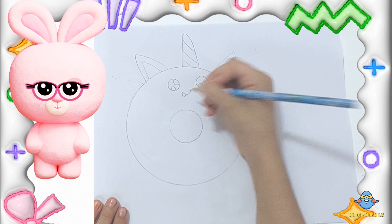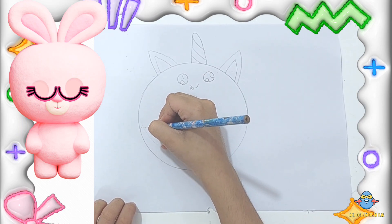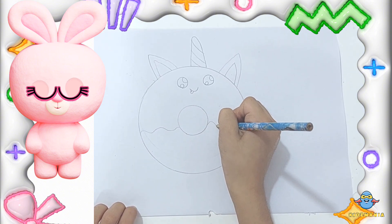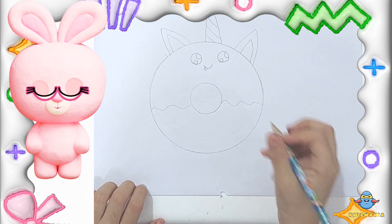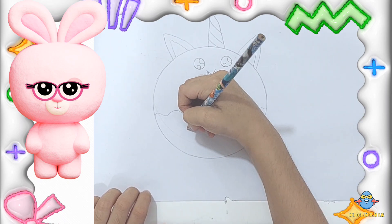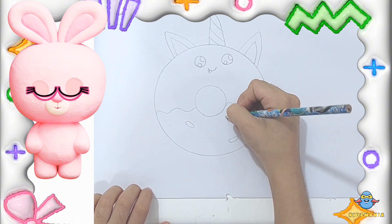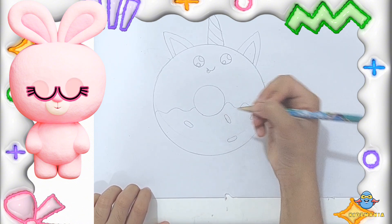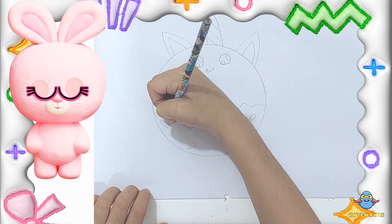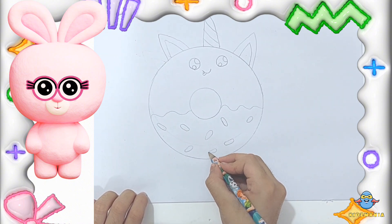How adorable! Now for the flavor of your doughnut, draw a zig-zag line. Now let's make our doughnut fun! Draw little ovals and circles all around the doughnut — these are the sprinkles. You can draw as many as you like in different sizes. Your doughnut looks yummy!